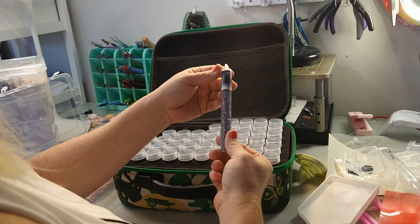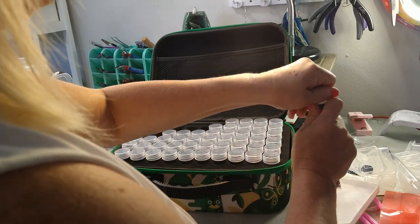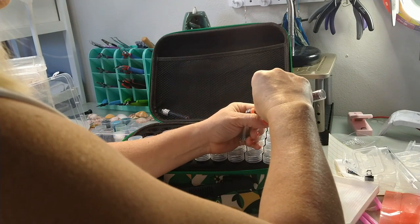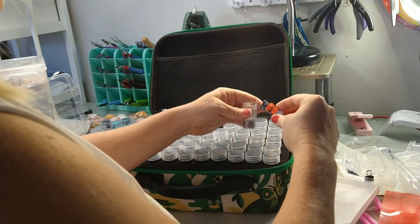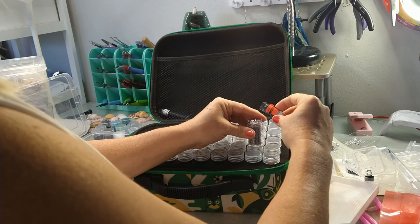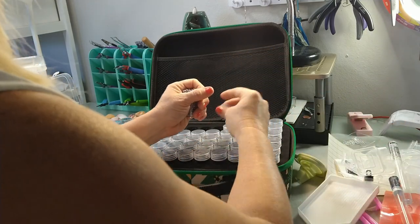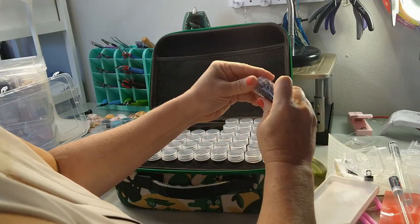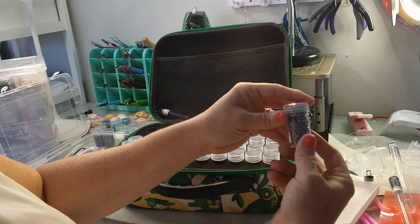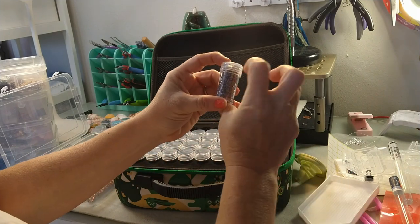Let me show you guys something. This is a tube of Czech glass super duos — this is 24 grams. I'm going to show you that this entire tube of 24 grams will fit in here. You have to do it carefully because it fills all the way to the top. Put some in, shake them down, a few more in, shake them down, a few more in, shake them down. Then take my hand and put it around the top, put those last few in, and then very carefully put the lid on. The lid does not screw all the way down with this many in there, but it's not going to matter — it's screwed on tightly, it's not going to come off. Look at that — 24 grams of super duos this holds. Great capacity on these little bottles.